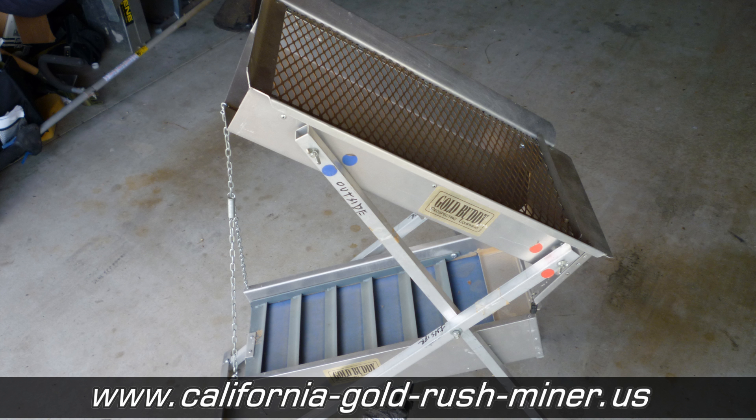Gold Prospecting Equipment. This is the main piece of equipment used in Southern California — and also Arizona for that matter. It's called a dry washer, a gold dry washer.